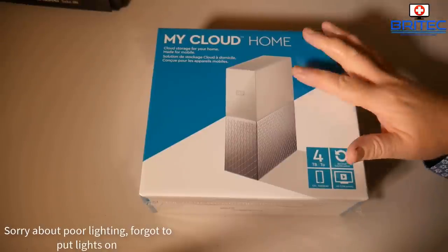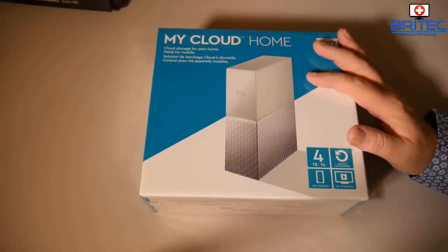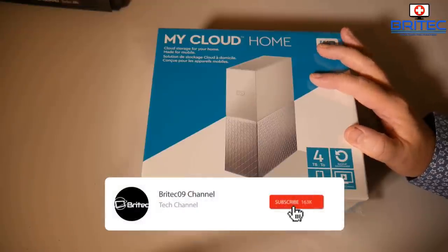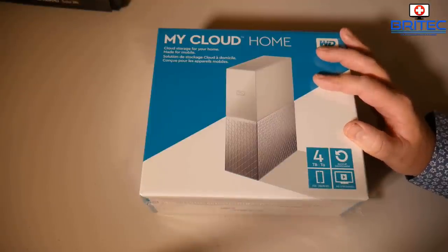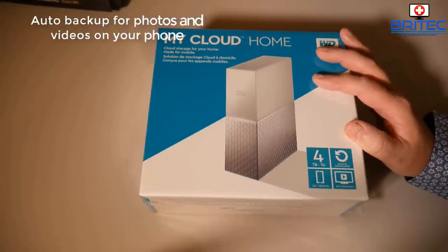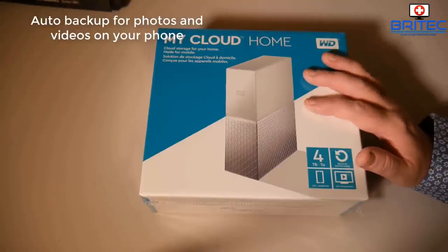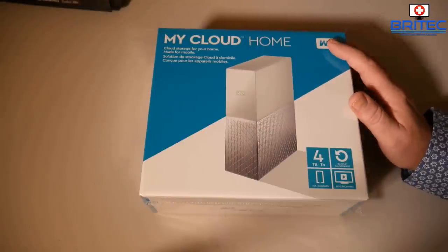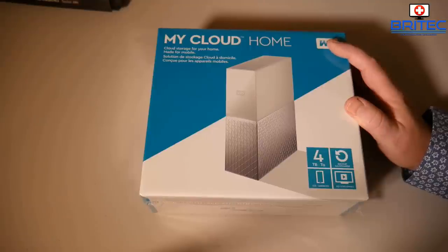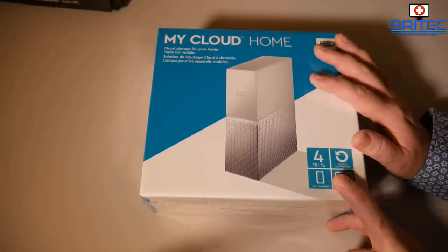If you're looking for a backup solution, you may want to check out the Western Digital My Cloud Home backup solution. This is a four terabyte drive and it goes up to eight terabytes as well. This is a single drive with no RAID, but it does have auto backup for your photos and videos on your phone straight to this device, and you can share that with your family and friends.